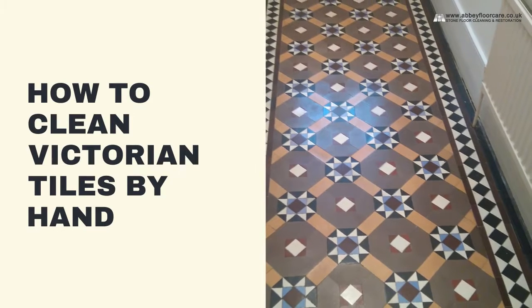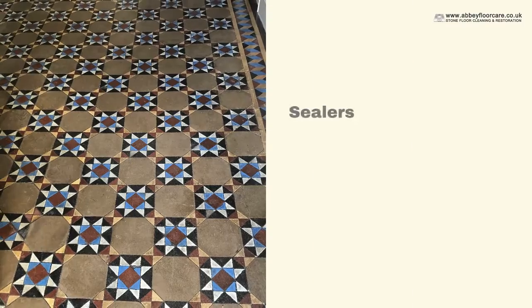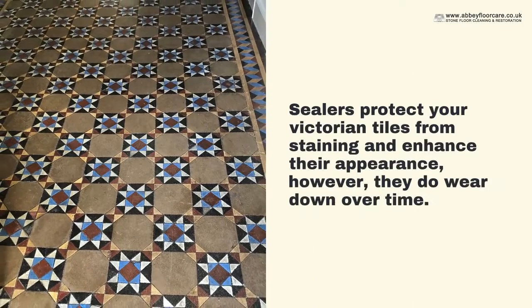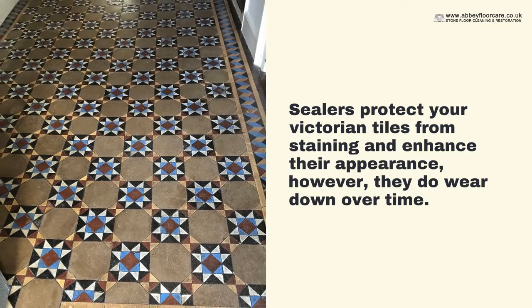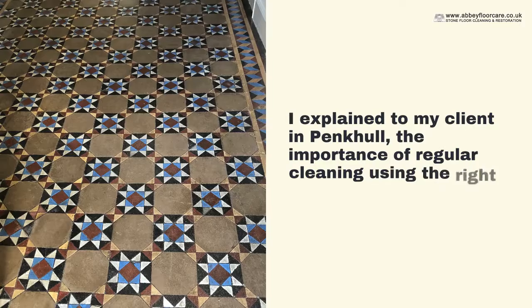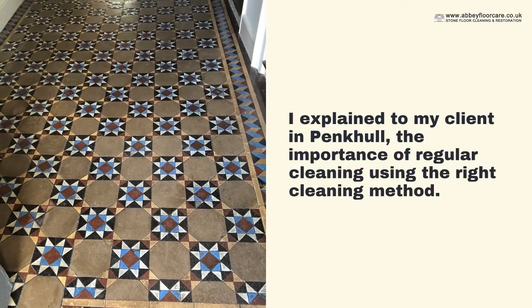How to Clean Victorian Tiles by Hand. Sealers protect your tiles from staining and enhance their appearance; however, they do wear down over time. So I explained to my client in Penkel the importance of regular cleaning using the right cleaning method.